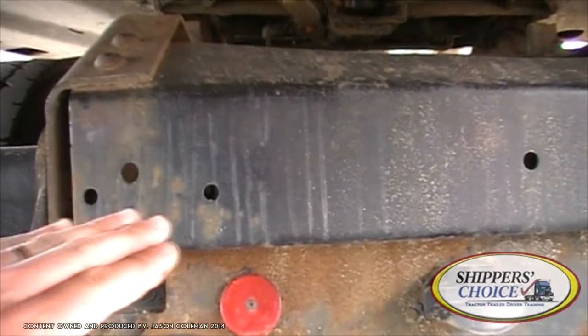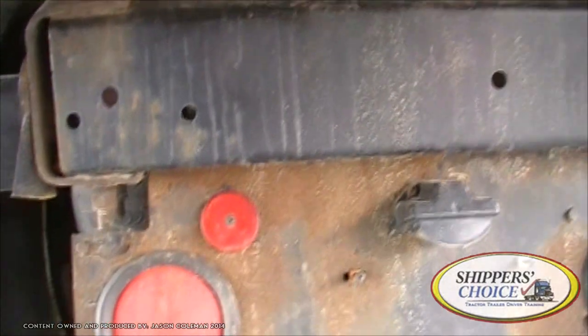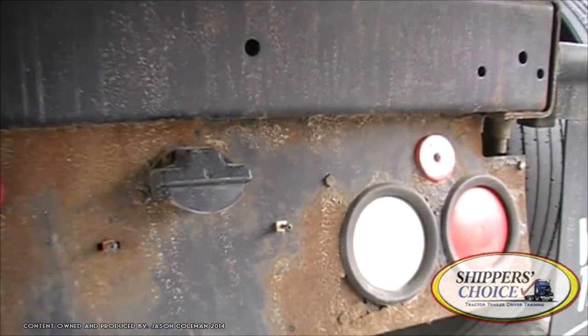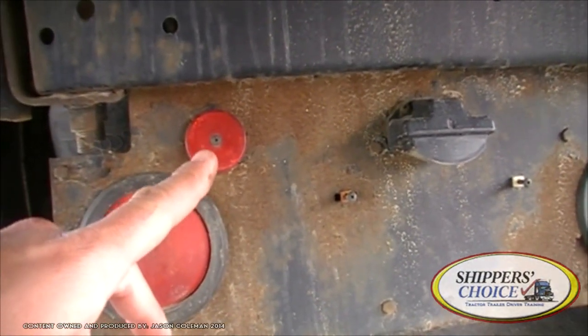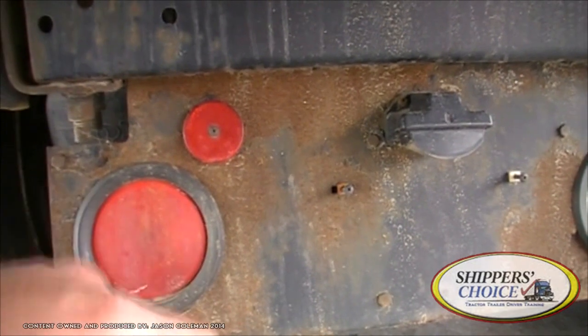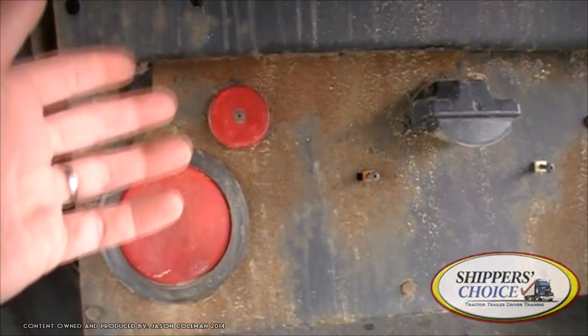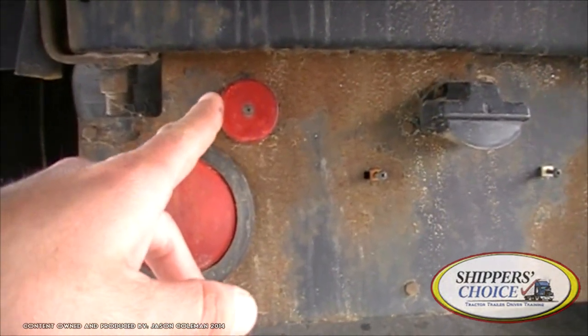Our rear tractor frame is not cracked, bent, or broken. No illegal holes or unauthorized welds. We've got our reflectors here — it's a good idea to call out your reflectors, as the Virginia manual definitely talks about them. They're not cracked, chipped, or broken, and they're clean. You don't mention condensation because it's not a light. All screws are present.